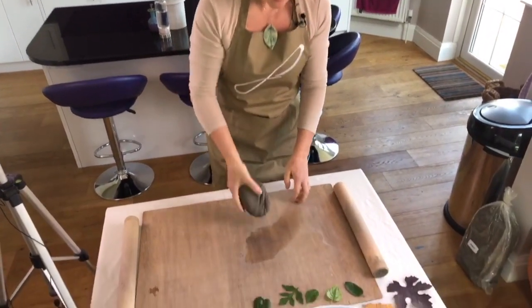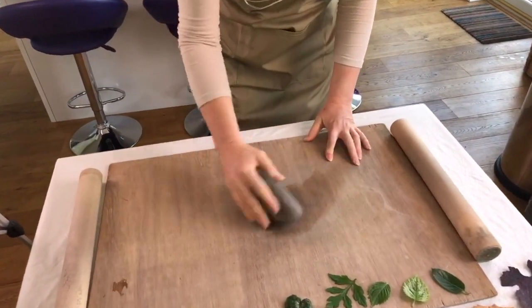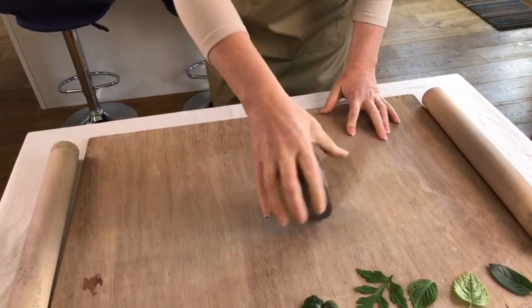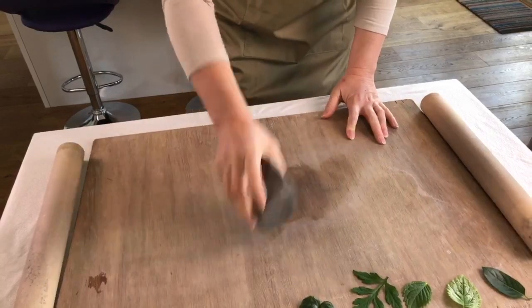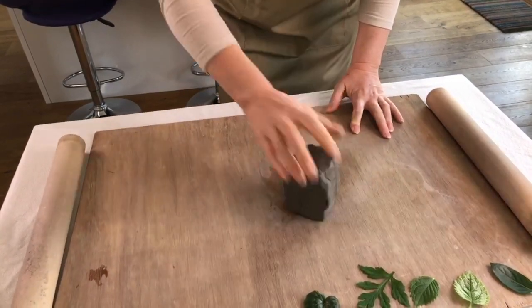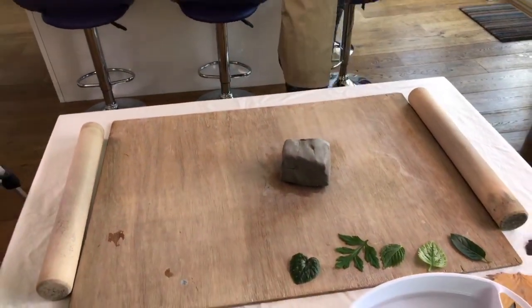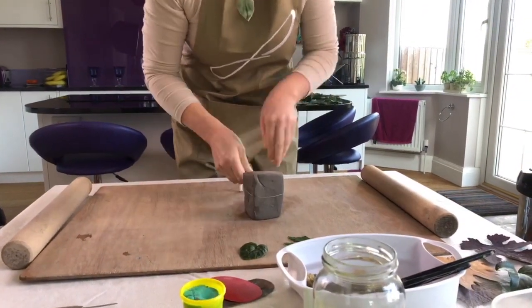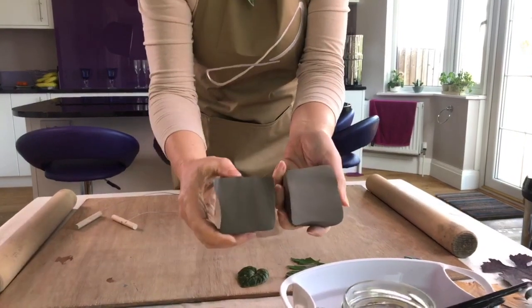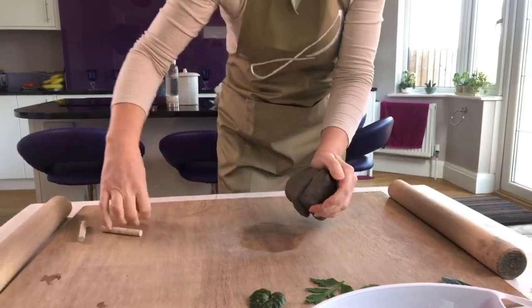If you are using proper clay, give it a good knead, or you can whack it on the table — I try to whack it into a cube shape. This also helps to get the air out. When you wire it in half, you hopefully don't have any air bubbles inside, which we don't. That's what you're trying to achieve — no air inside. So I'm just going to re-wedge that.